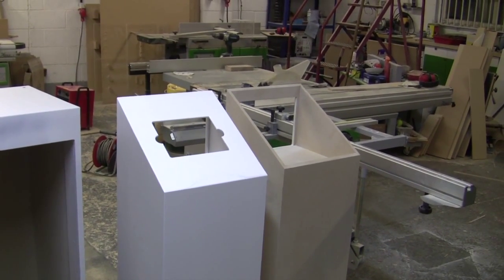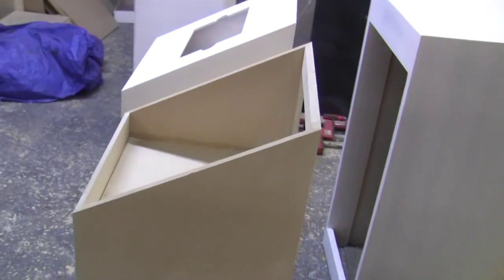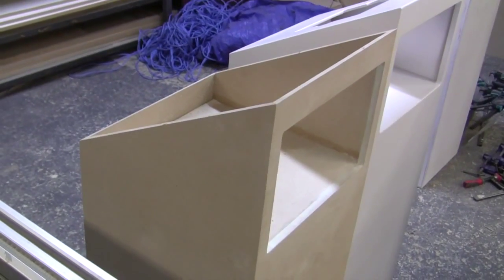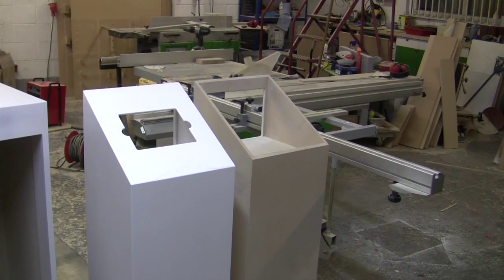The one on the right is a bare one which is waiting for its top to go on. These we are making for a customer who wants some iPad plints to fit a Motorola Zoom tablet.